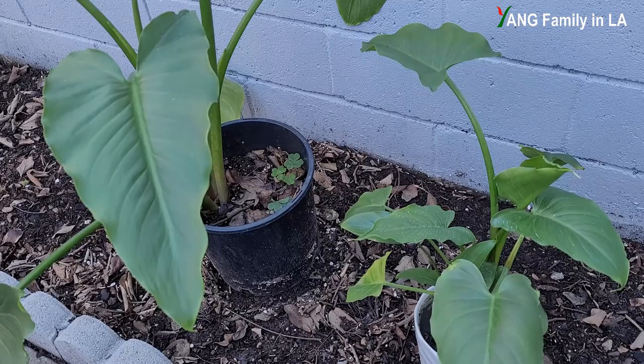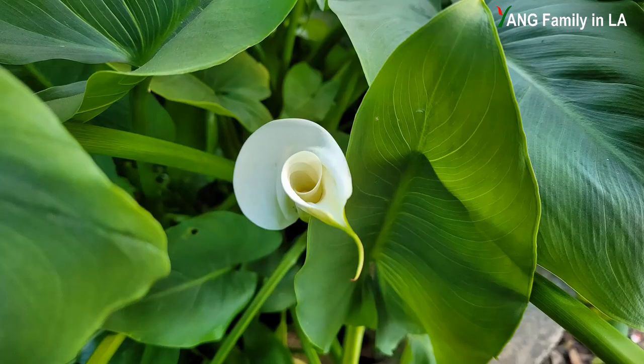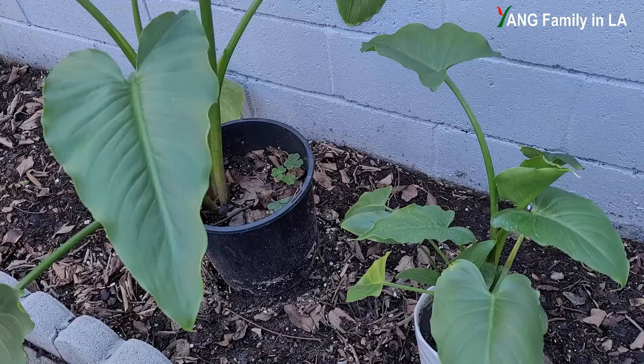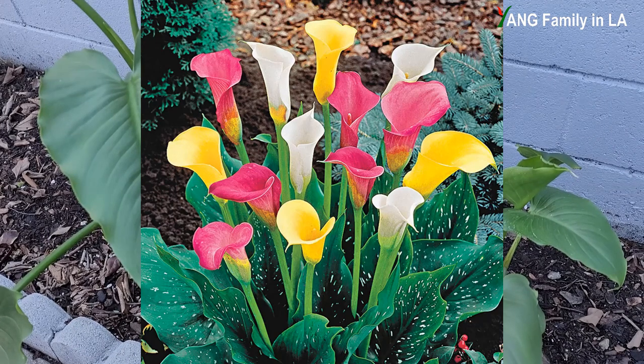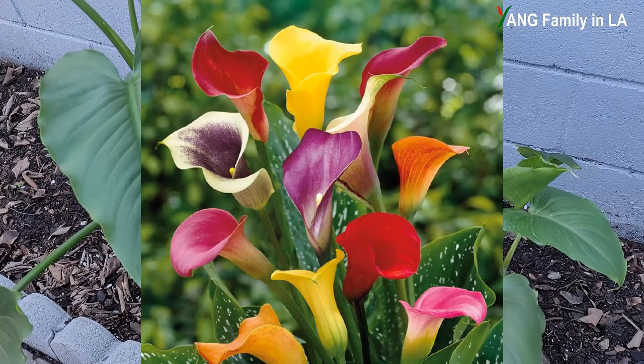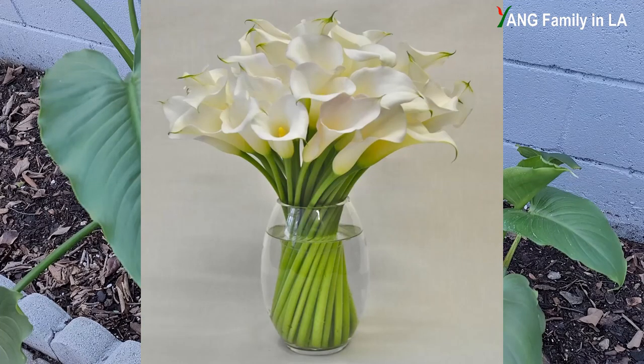Calla lilies with white flowers are most common and popular, even though they come in different colors such as pink, yellow, purple, and red. Calla lilies are one of the most popular flower arrangements for different occasions, including weddings, especially with white calla lily flowers.